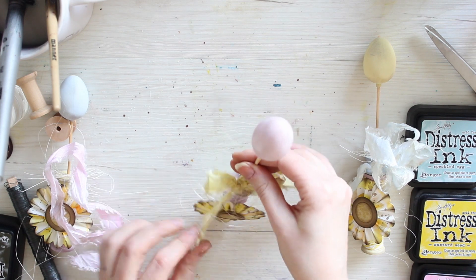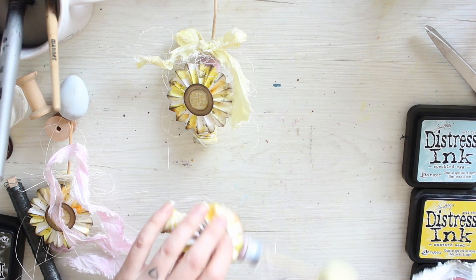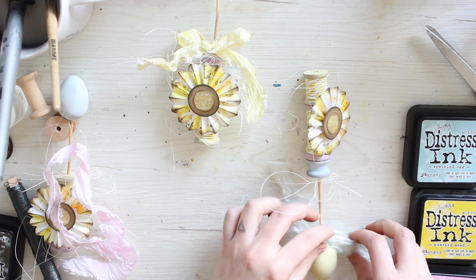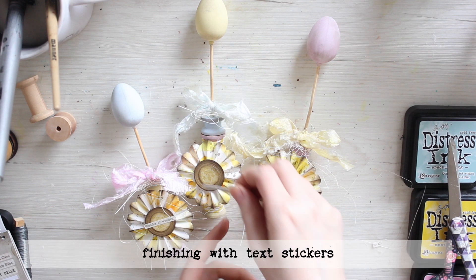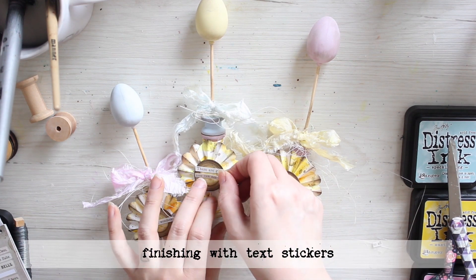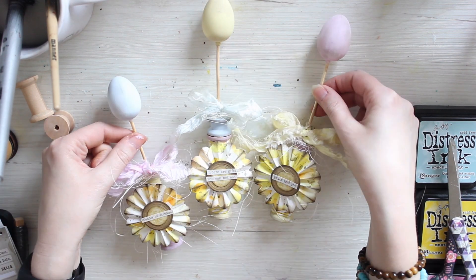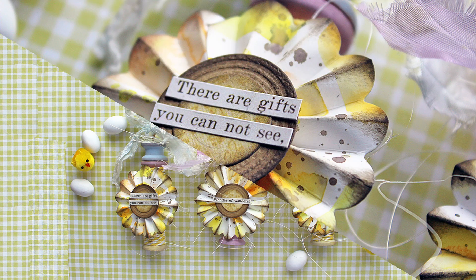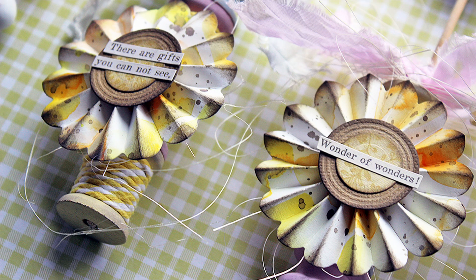A tip for a good bow is to tie it the other way around, or turn 180 degrees, because this causes the two loose ends to fall out nicer than the other way around. As a finishing touch I then add some word stickers to each one. The stickers are actually from a Christmas set but I picked the ones that would go nicely with an Easter theme as well. And there you have it — a set of three Easter decorations for the dining table or as home decor.